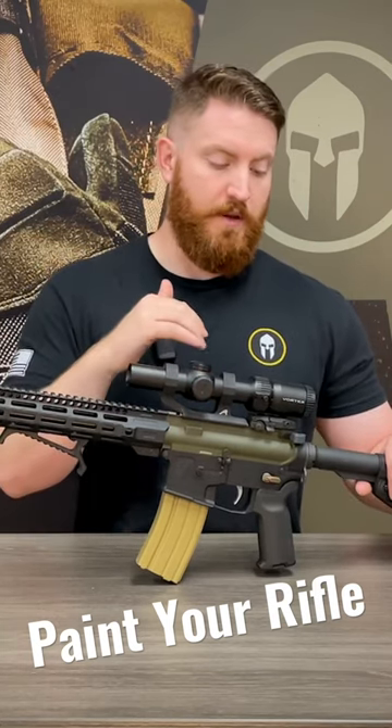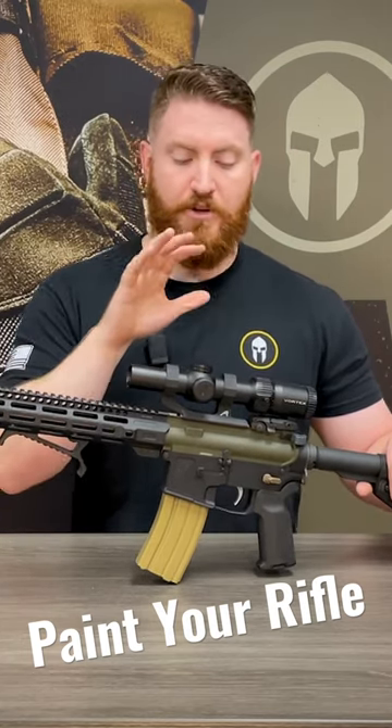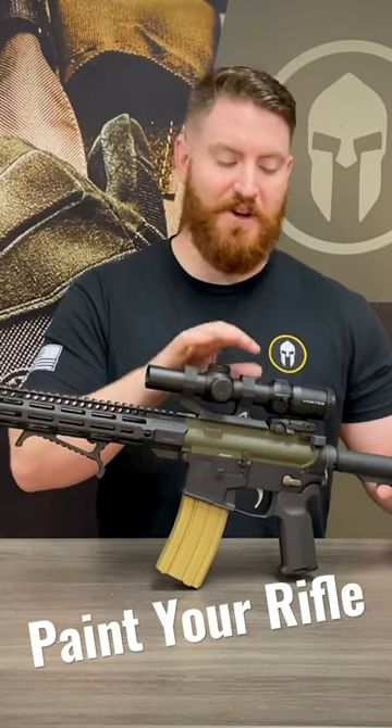I'm going to mask off any of the important markings on the scope — anything that tells me my magnification, windage, elevation, any of those kinds of marks. I want to make sure to preserve those and not cover them up with paint. That being said, if you mask off the logo or the branding on your scope, you're weird — don't do that. Just go ahead and paint over that, but make sure to keep all the good stuff covered up.